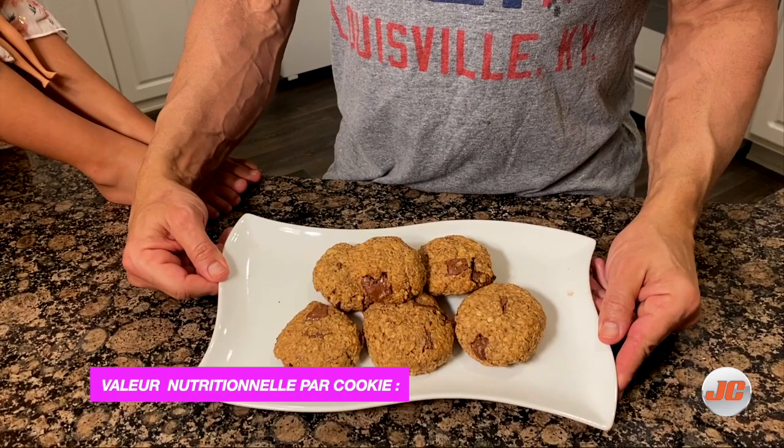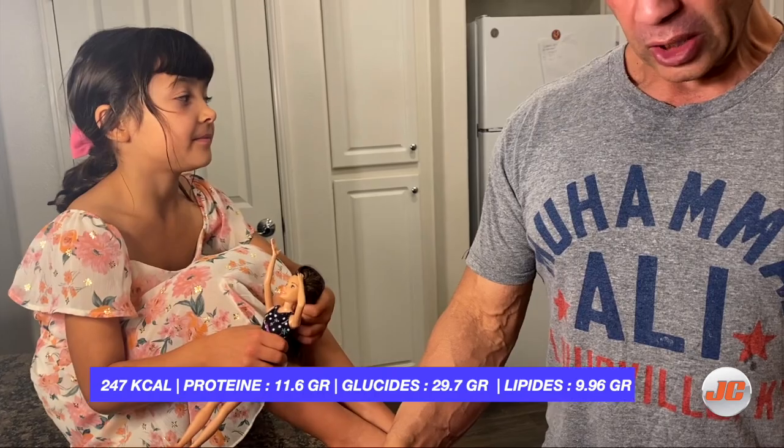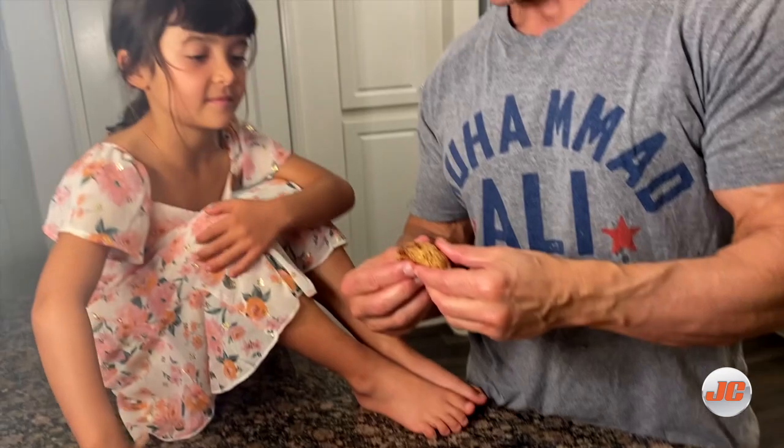Here's the final result. You want to taste this? This is better. You're not going to start to complain because these are better than last time. Here we go. There's chocolate!